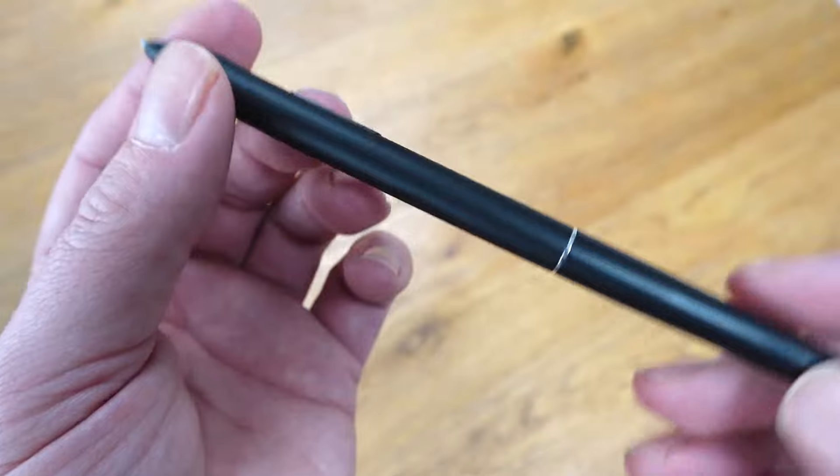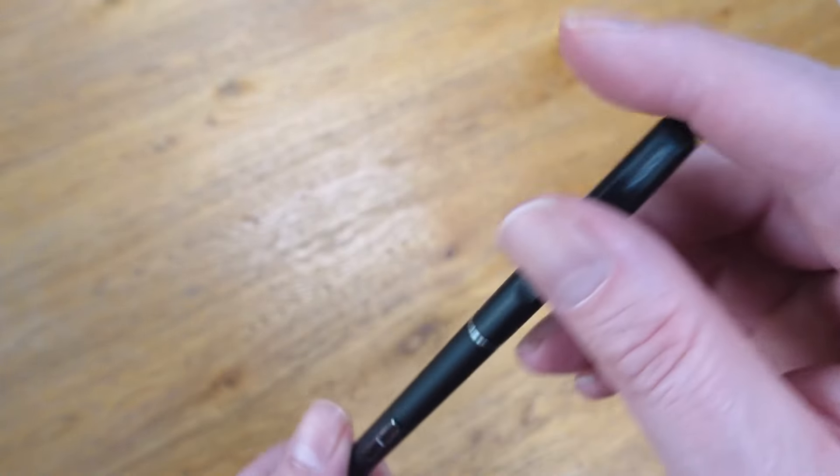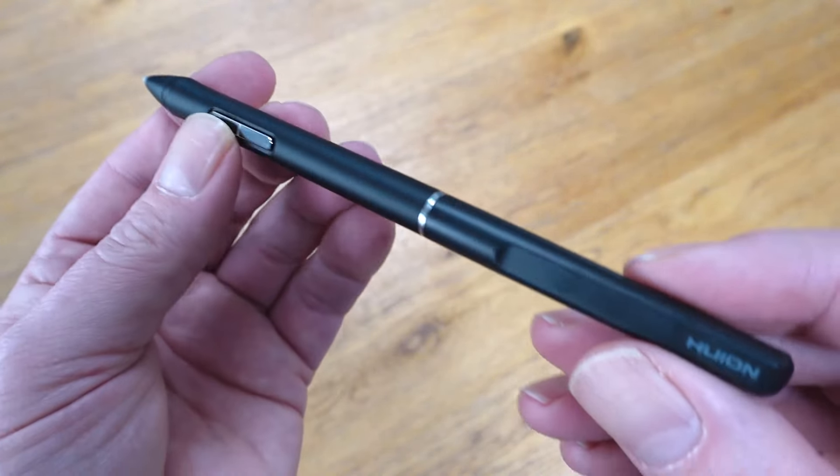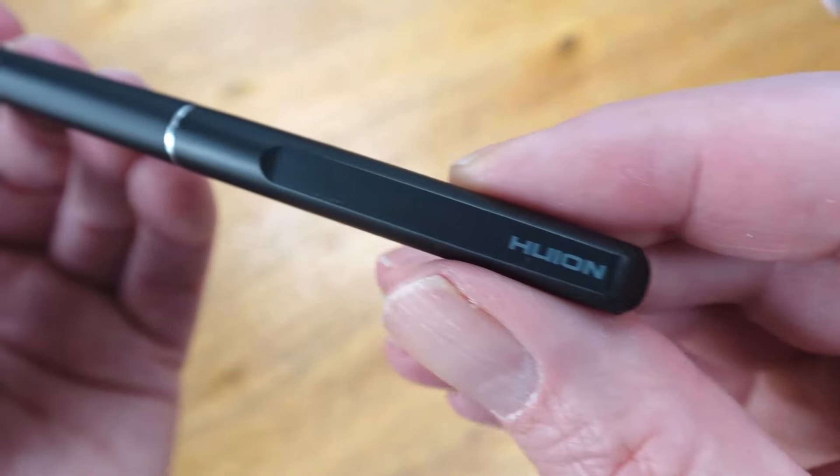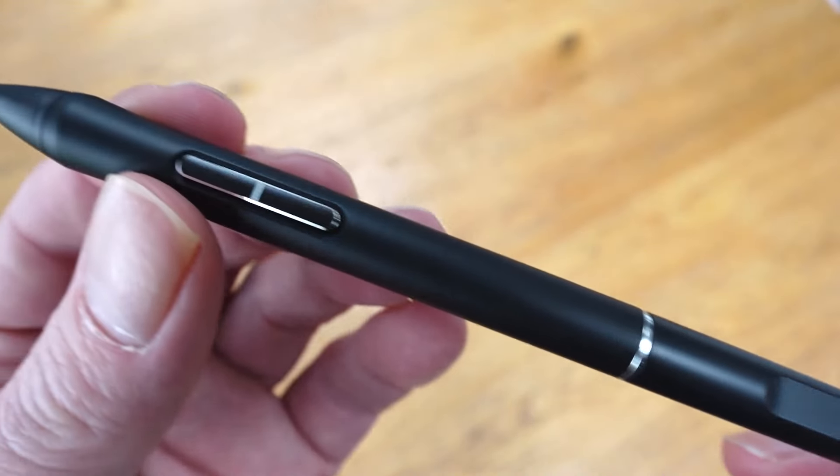On a side note, you will also notice that the slim pen and the main pen are both missing an eraser at the end. Personally, I don't miss this, because I never use the eraser anyway, but this could be an issue for some artists.